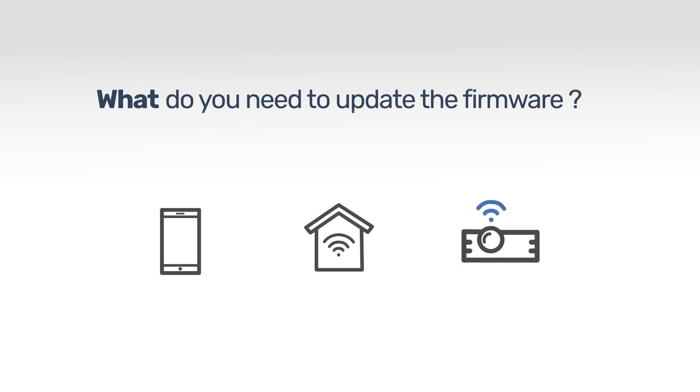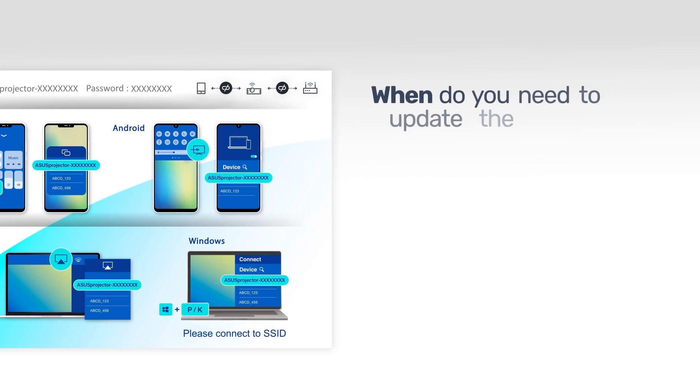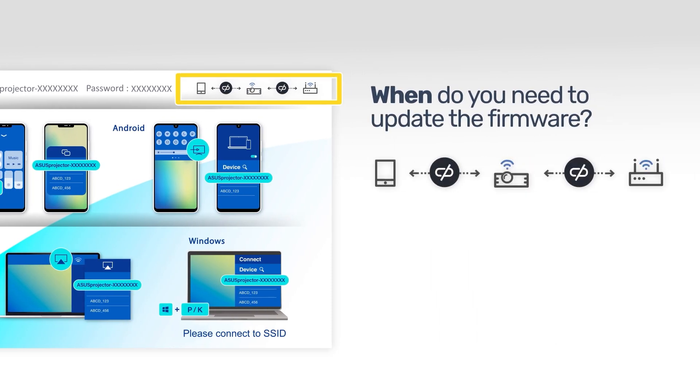Updating the firmware on your ASUS projector is very simple. All you need is to get your devices and projector ready and find a place with a stable internet connection. When the update is available, you will see the updating notice showing on the Projector Settings page.